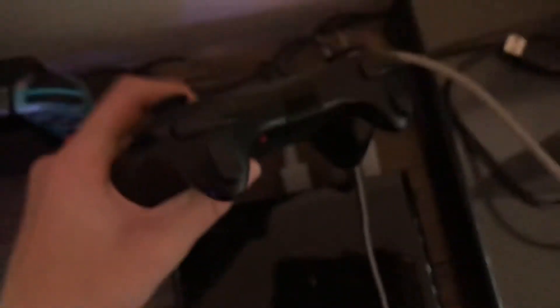What I recommend doing first is disconnecting every single USB on your Wii U. Right now I have the Wii U Pro Controller hooked in by USB. I'm just gonna take that out, because I'm pretty sure that kind of messes with the USB storage device.